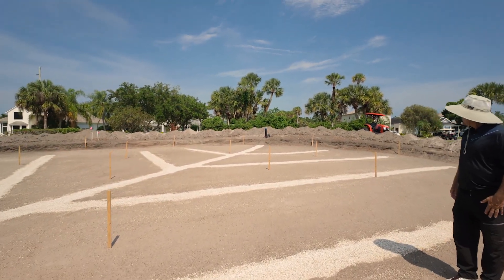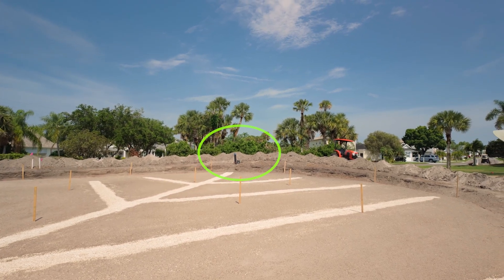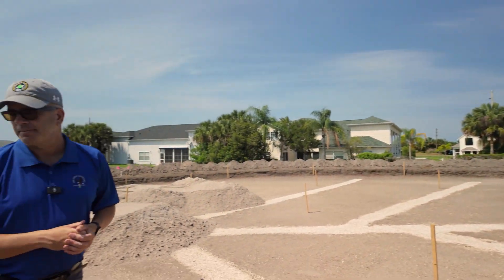One last thing — you'll see up there that black pipe, which we call a blowout. If any of the drain lines get clogged, they can blow them out from that pipe up there.